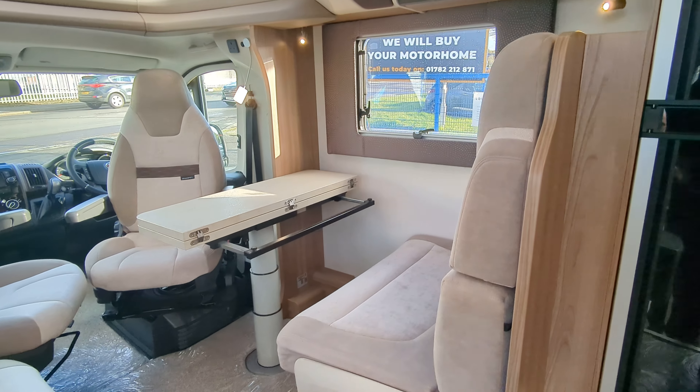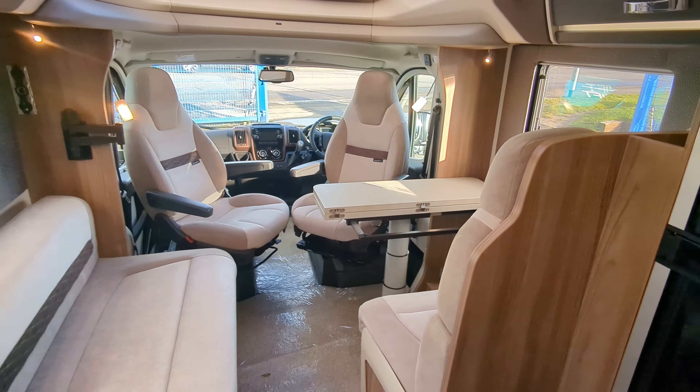We're going to do a bit of a video tour, a bit of a walk around. Let's start on the inside, check it out and take it from there.